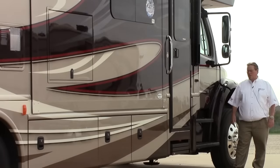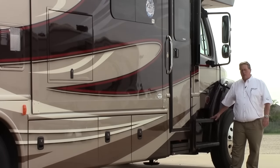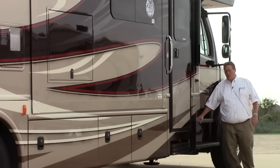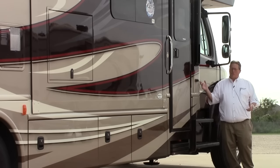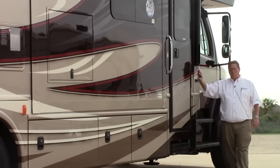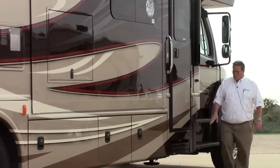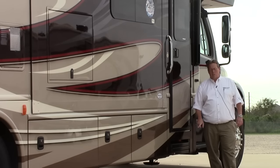Now we're on the passenger side of the Force HD. Take a look at these wide steps — driver and passenger both have these, very easy to get in and out of. Your second fuel tank is right here. Your third camera is right here, so from either side you'll be able to see with the turn signal. On our leading edge on the coach, we have the clear protective skin, just like I mentioned on the front — going to help with rock chips and keep bugs from eating into your paint. We do have three steps in this power step that comes down, a lot easier to get into than most that have two.